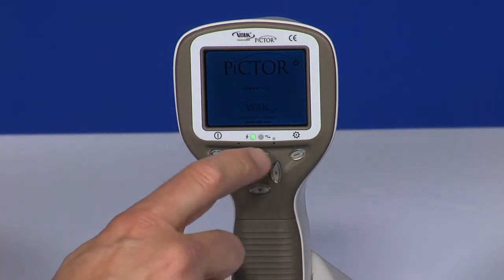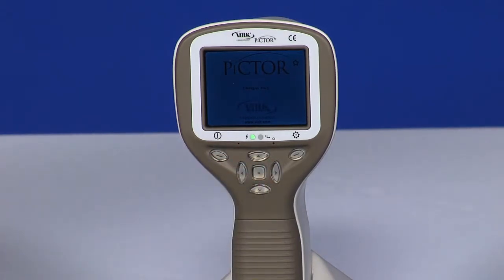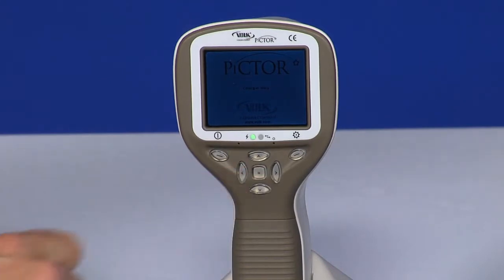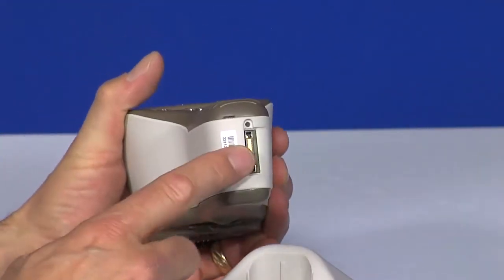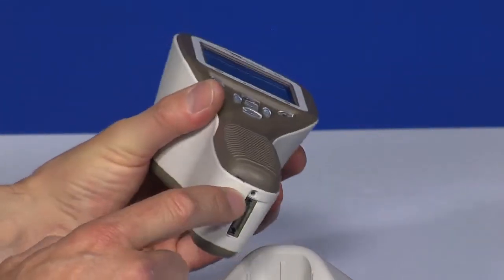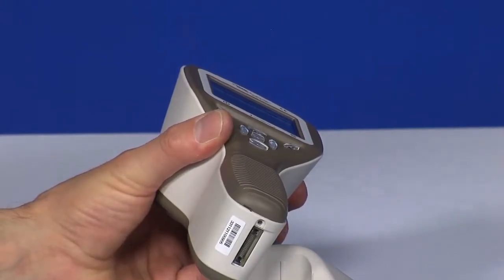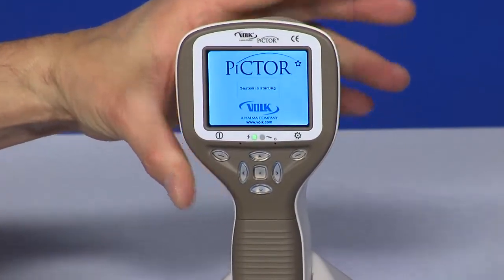The arrow keys adjust the settings when in the menu. The middle key is used to create a new patient folder by pressing and holding. The system connector on the bottom of the handset connects into the cradle. The battery and the SD memory card are accessed through the snap-in cover. Note: it is important that the SD memory card is completely inserted, otherwise the device will not power on.